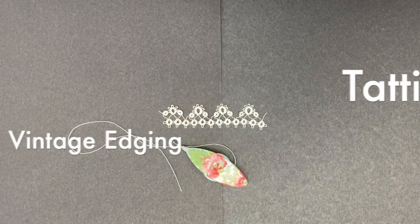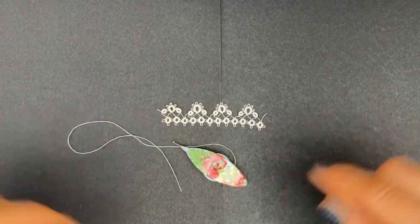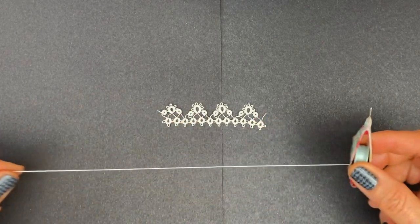Hello, today I want to share with you a classic edging. You can find it in lots of vintage books and it's sometimes called 'hen and chicks' — sometimes it has no name in old books. It's a lovely classic edging that's easy to do with one shuttle only, so I want to show you how to make it.